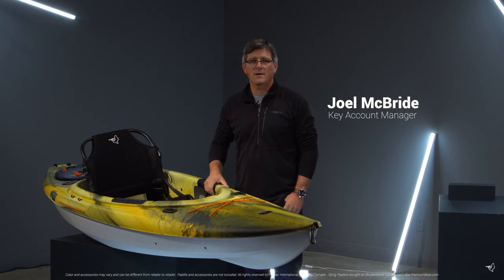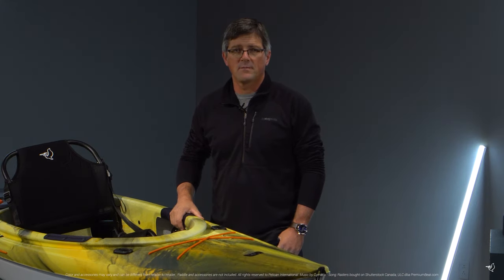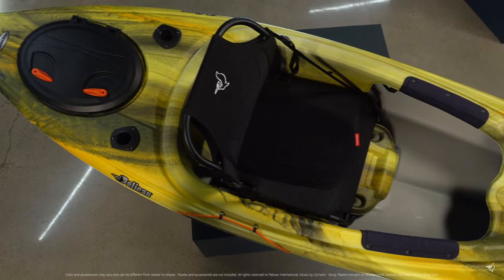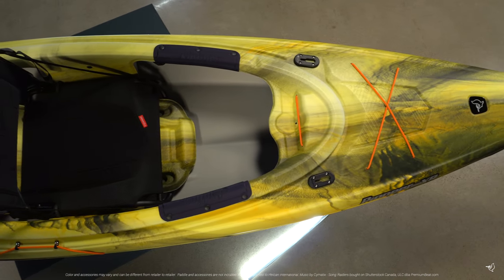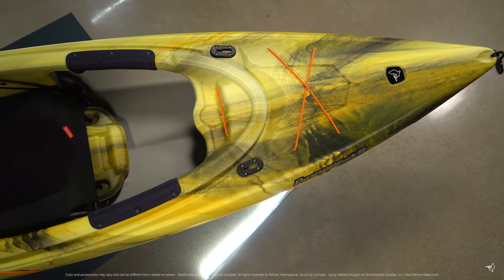Pioneer 100XR is a 10-foot kayak built for the recreational paddler looking for a versatile boat that can be used for a day of fishing or paddling, and offers the best in quality and comfort. Designed for calm and slow-moving waters, this kayak can support a maximum total weight capacity of 300 pounds.